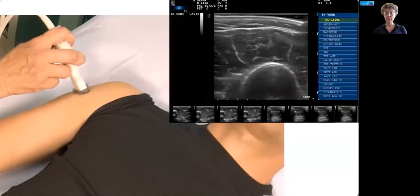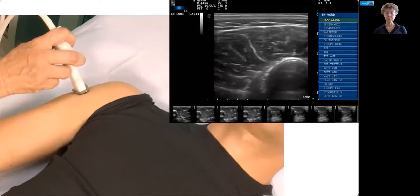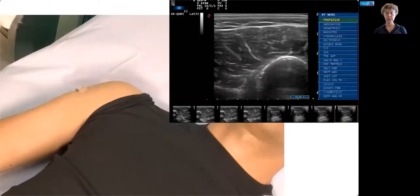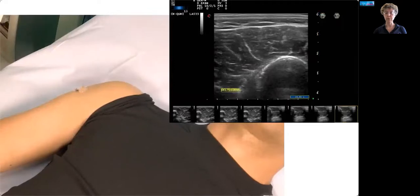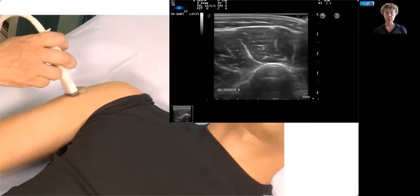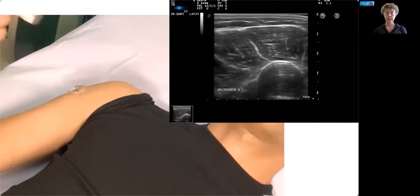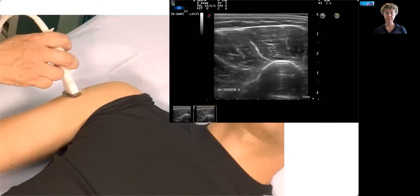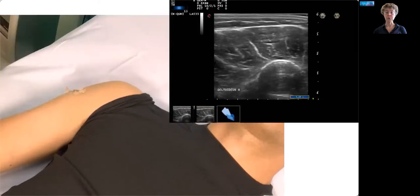Next, the probe is put on the skin, and you can see the deltoid coming into view. We try to outline it so that the humerus is mostly centered, but at least capture a big chunk of that middle deltoid muscle. We annotate the image, and then take the probe off and put it back on three times, capturing three images to average the echogenicity measurements later. Of course, you can always do a visual assessment as well — we recommend doing both.